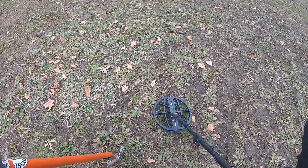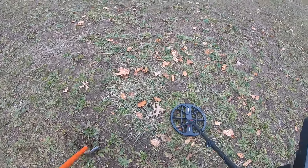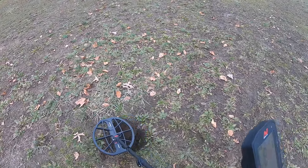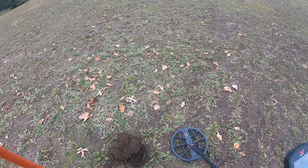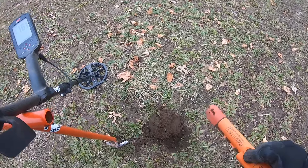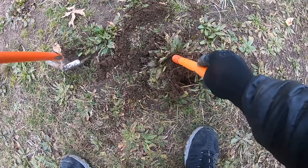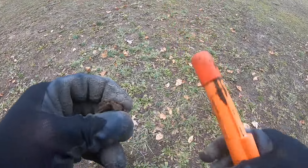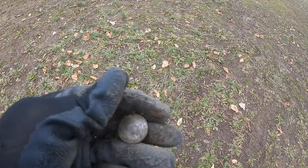Got an 89-90 signal again — probably just a quarter. It was shallow. I'm one of those people, no quarters left behind. Now it's down to 84, 80 to 91. Let's see what it is. Yeah, one of those park or state quarters. Let's keep going.